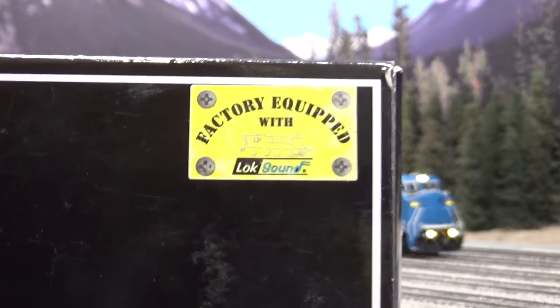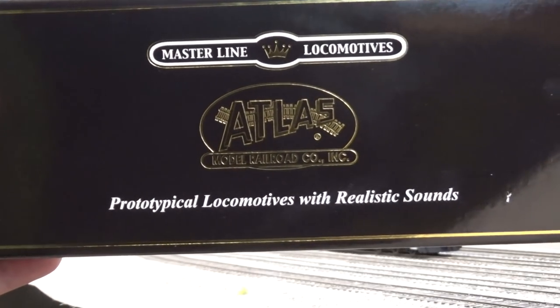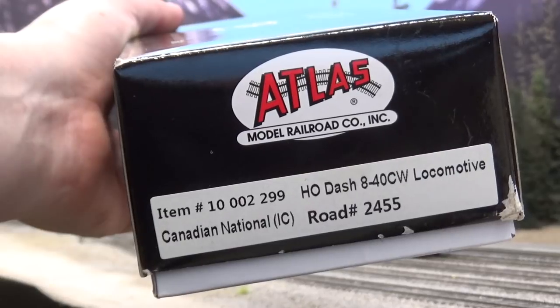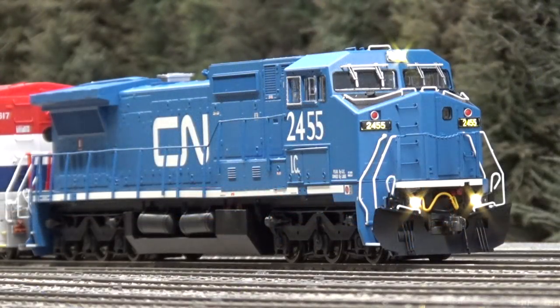This is the old Atlas packaging, factory equipped with LokSound. If you open it up, this is the Master Line Atlas, and the SKU number is CNXIC2455. On the other side it's got one of the replaced AC panels. These ones, since being XIC, still have the flashing ditch lights, which is really cool.